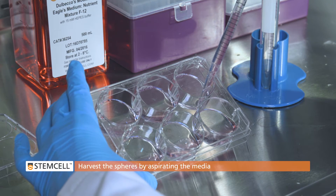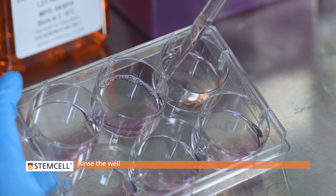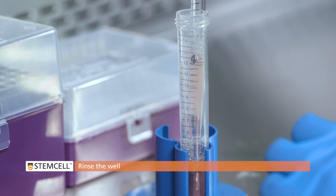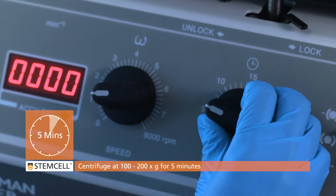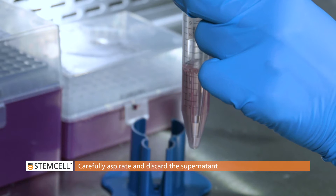Harvest the spheroid culture by aspirating the media and rinsing the well. Centrifuge at low speed, approximately 100 to 200 times G for 5 minutes. Carefully aspirate and discard the supernatant.